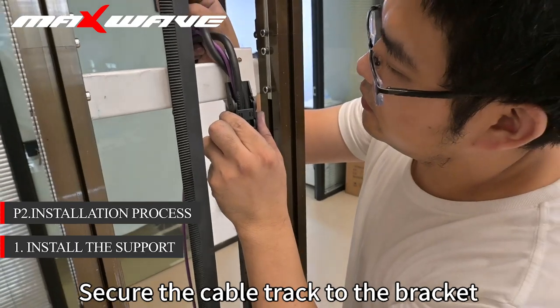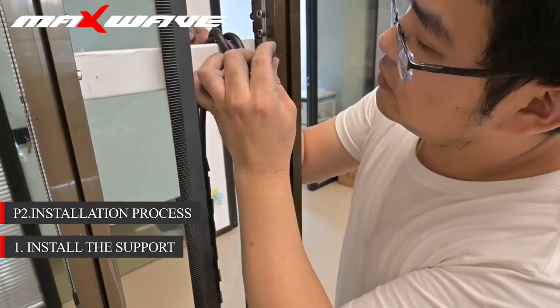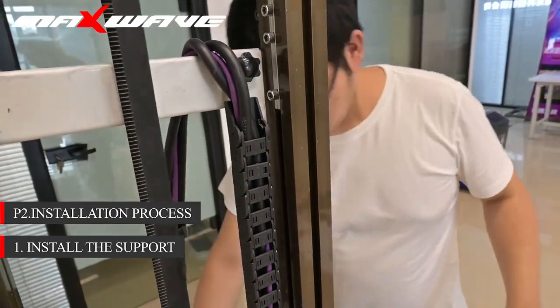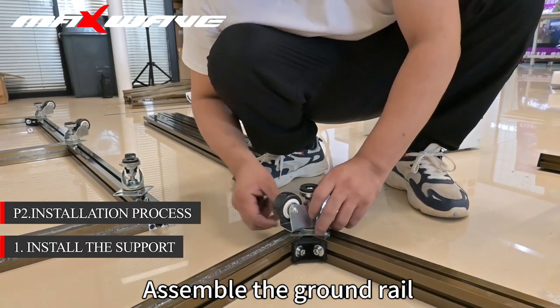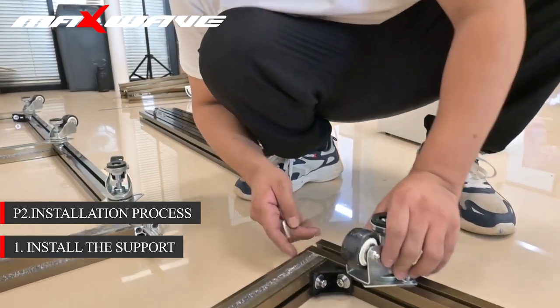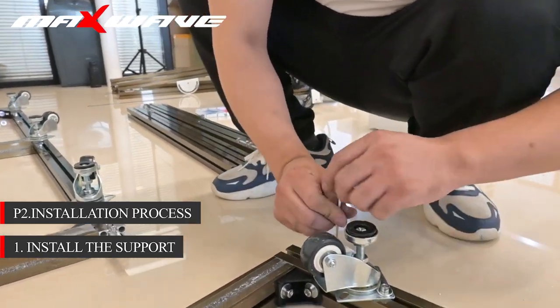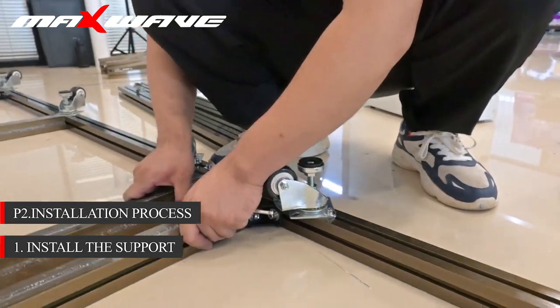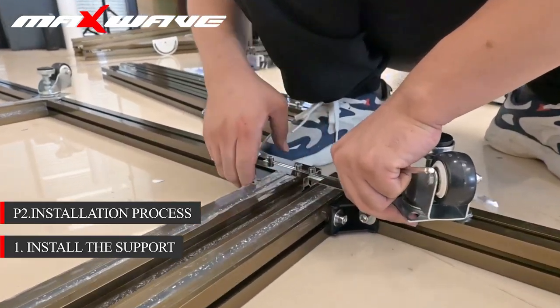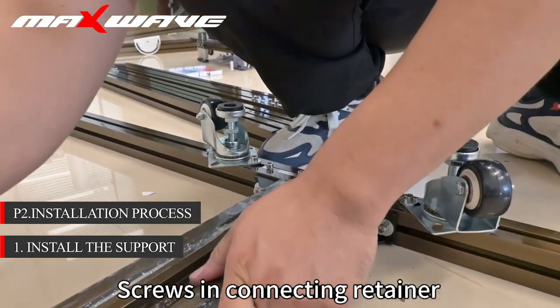Secure the cable track to the bracket. Assemble the ground rail — install pulley first. Insert screws into the connecting retainer.